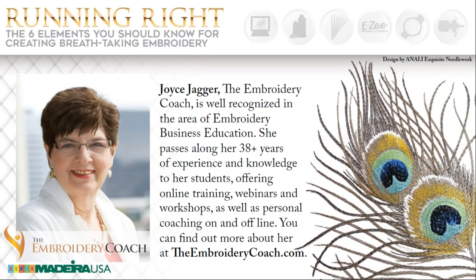My name is Alice Wolfe. I'm Madeira USA's Manager of Education and Publications. And today, Madeira USA will be hosting Joyce Jagger. Just some housekeeping first before we turn it over to Joyce. You'll notice that there are some icons on your screen for handouts. These refer to some of the information that Joyce will be covering — they go into a little bit more detail.